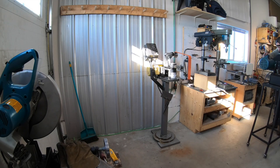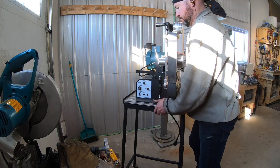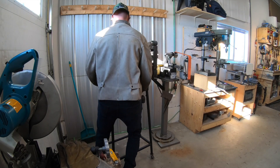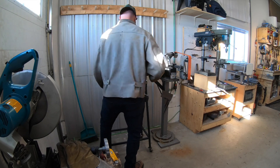Hey guys, Jeremy here with Simple Little Life. Welcome back to part number two of the shop reconfiguration. What we'd done in the first video was set up the grinder on the right there. We took out a workbench that was along this wall, put it on this stand here, and what we're going to do in this video is get this second grinder of mine into operation.